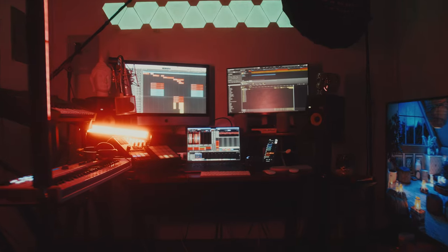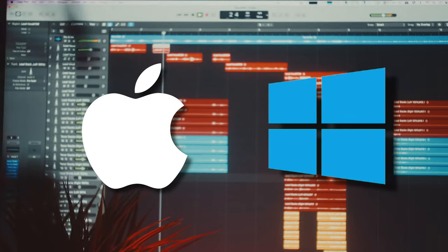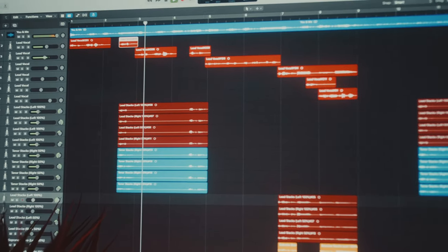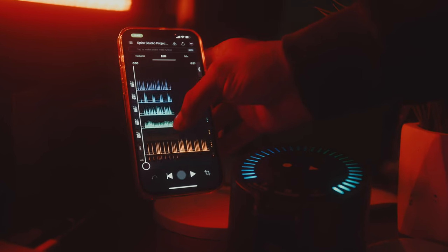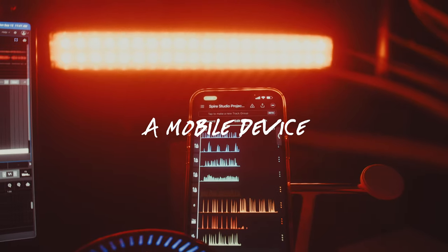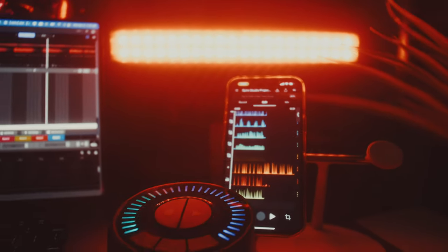First and foremost, there are some basic universal pieces of hardware and software that you're going to need in order to start making your beats. Whether Mac or PC is entirely dependent on you, your workflow, and your operating system preference. It could also depend on the equipment that you own or want to buy, because certain ones are only compatible with certain operating systems. Just make sure you have either a laptop, a desktop, a phone, a tablet — something that's capable of making music. If you want a little more detail on what specs you should be looking for, we'll include a link to a video I've made that discusses exactly this topic.